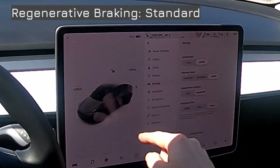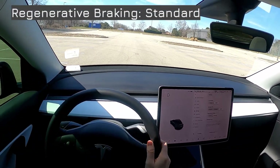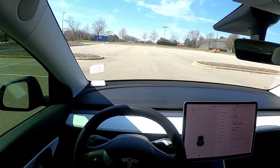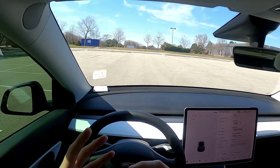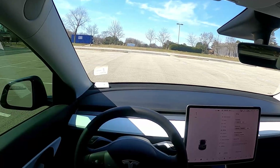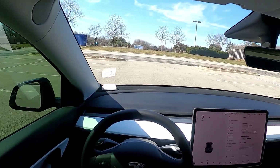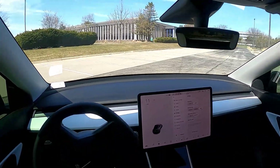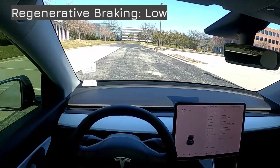Let's look at regenerative braking. Right now on standard, when I take my foot off the accelerator there's a dramatic reduction in speed — you can feel the regeneration take over and slow the vehicle down, almost like a pulling-backwards sensation. I like it because each time I do it I know I'm saving a little bit of extra fuel economy. Let's put it on low and see the difference.